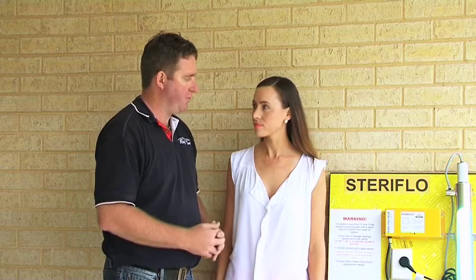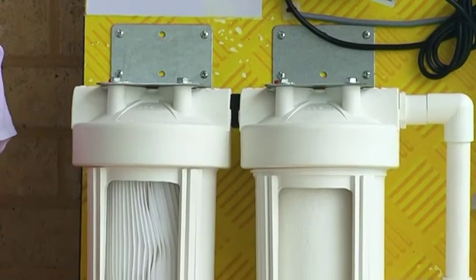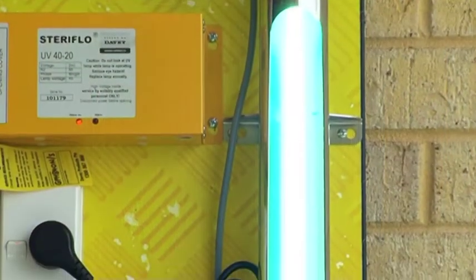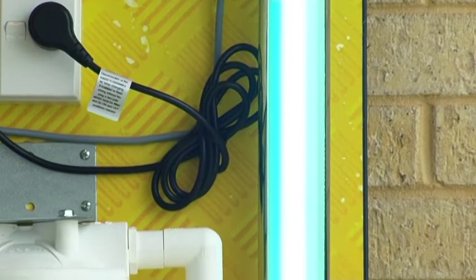So that cleans the water to the tank. How is it filtered from the tank to the home? From the tank, it runs through three more filtration systems. We have the two cartridge filters to take out the smaller particles, and then we have the UV system. The UV sterilises the water. So it makes it safe to drink? Definitely.